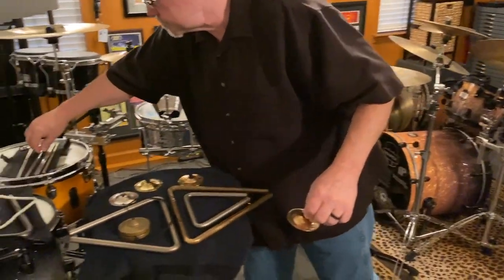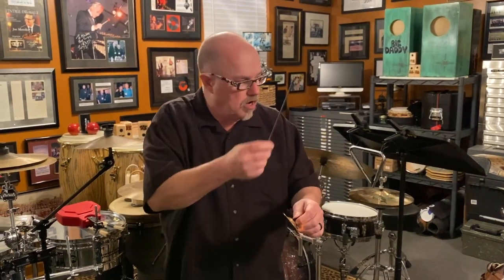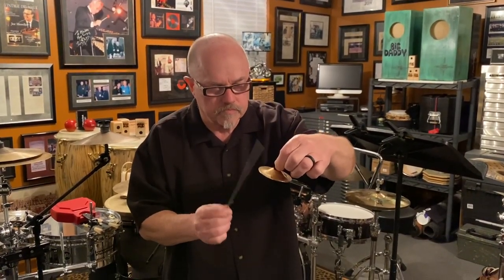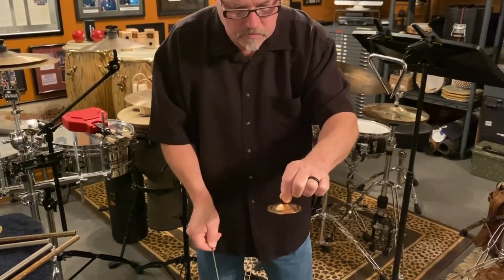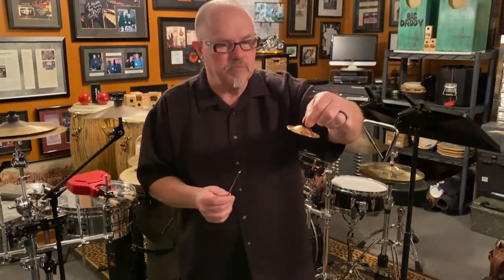Something else we can do: you can take a triangle beater, and I've done this on several compositions, particularly percussion ensemble. Just holding the plate flat, you can take the triangle beater and play on the edge of just one single plate. You can do little edge crashes. This is a little more violent way to play the instrument, but it is a different sound — definitely a different sound.